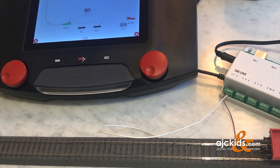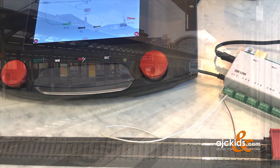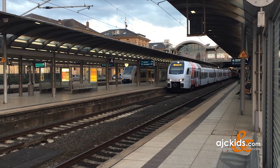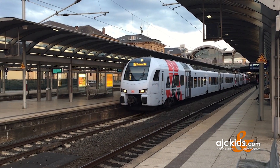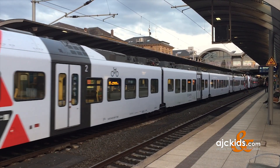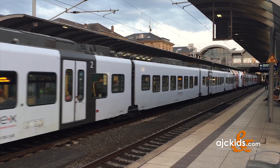So now you've seen how to connect an S88 to the Central Station, how it essentially self-registers, and how to add contact tracks to the Central Station menu and connect them to the S88. In the next video we'll show you what the Central Station can do with all this feedback information from the contact tracks — and that's where the automation and the fun really starts.